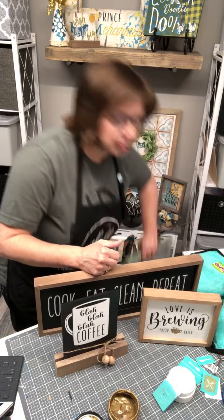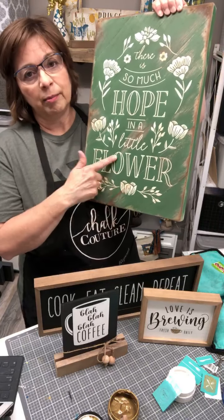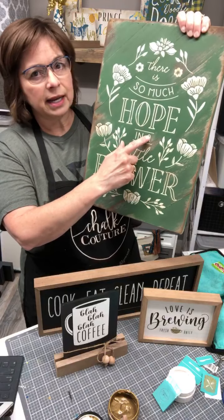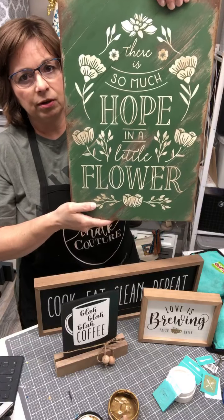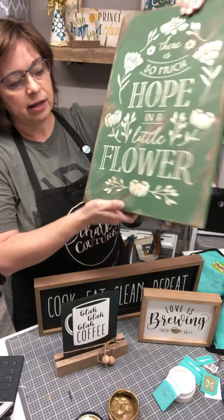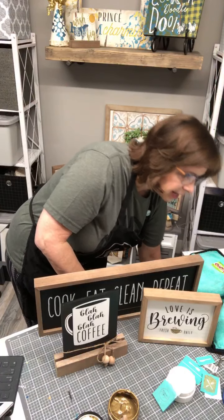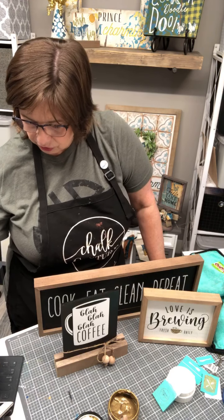Check out that video from Wednesday if you want to see how I stained these corners — I used a new product for that. Otherwise, have a happy weekend! Tomorrow I work out at The Valley in Nebraska, so if you're in Omaha, come on out and see me — I'll be there from 10 to 4. Any questions before we hang off here? Have a great weekend. I'll chalk with you later!